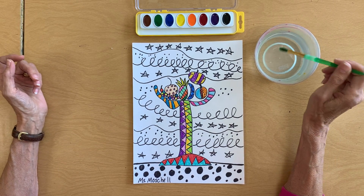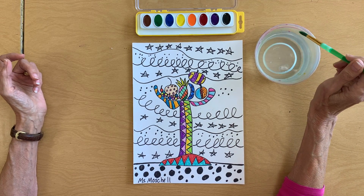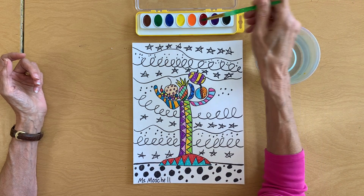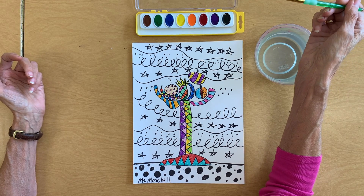The first thing you want to do is put a drop of water on all of the colors that you think you want to use, because we need to melt the paint. These are watercolor paints and they need water to be able to use them.